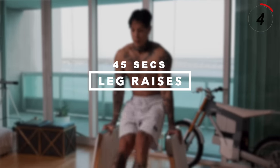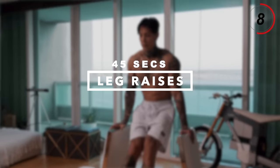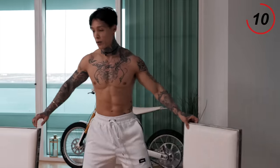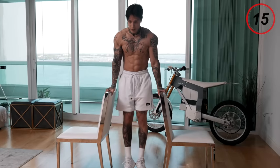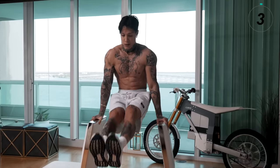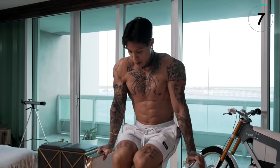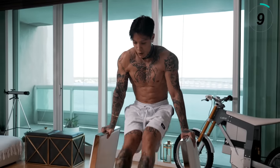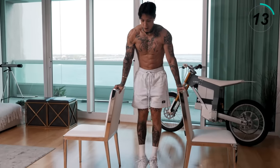Next up we have leg raises, emphasizing on our abs as well as our entire upper body. It's an exercise that's going to develop your strength to be able to hold your entire body weight off the ground and rep it out. You're going to hold your body up, bring your legs up to 90 degrees, and right back down. Keep a solid grip. If this is too difficult, just bring your knees up. For complete beginners, you can come up and touch the ground every single time. Choose your progression and keep going.